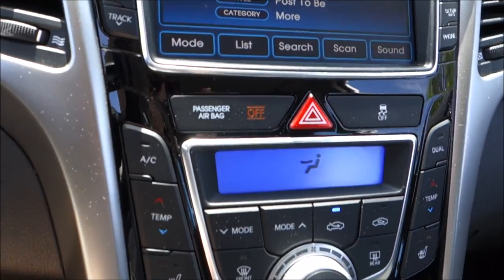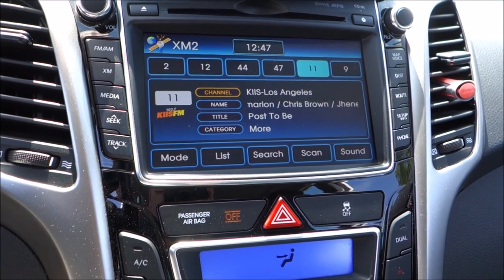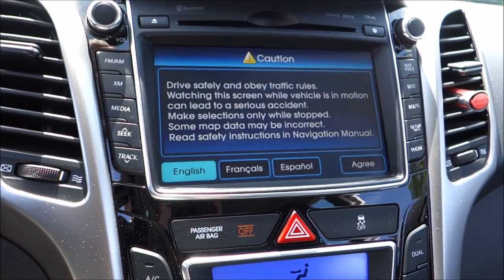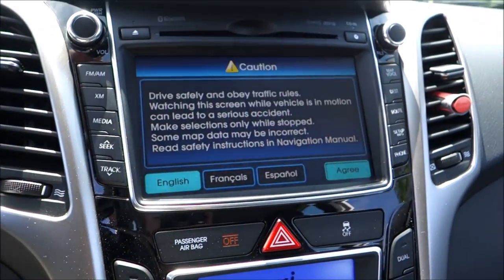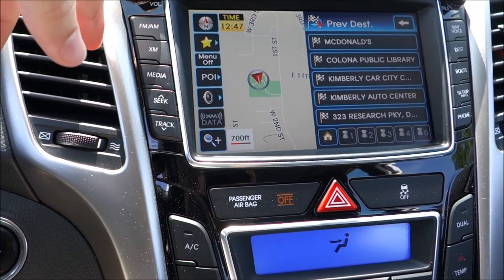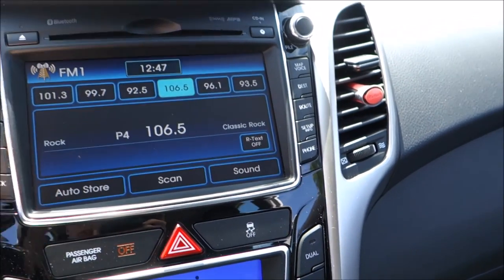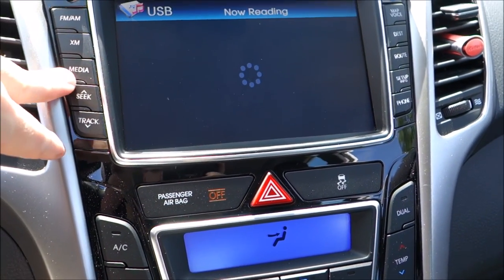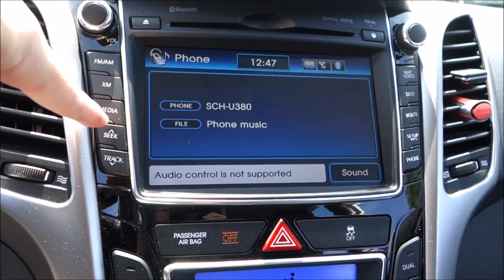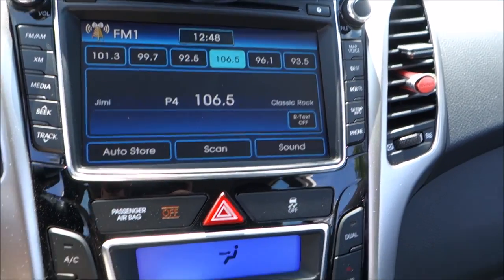My car has the tech package, so it comes with the 7-inch touch screen. It's a pretty old infotainment system, but it works well for its age. I have media, USB, CD, Bluetooth phone, and XM — all that good stuff.